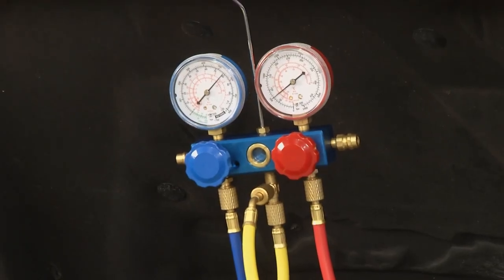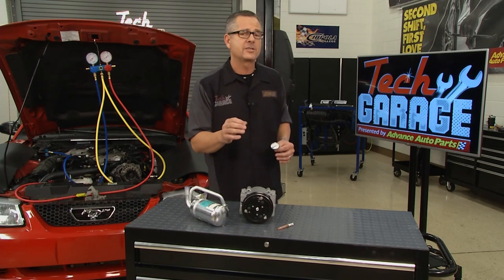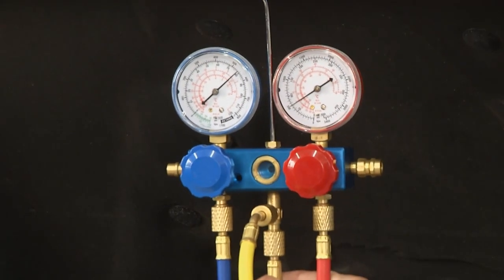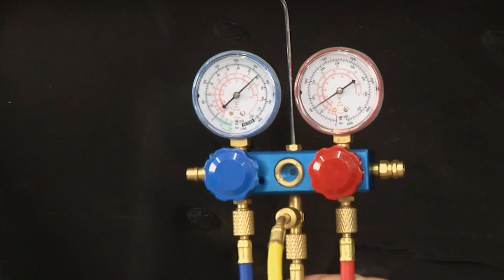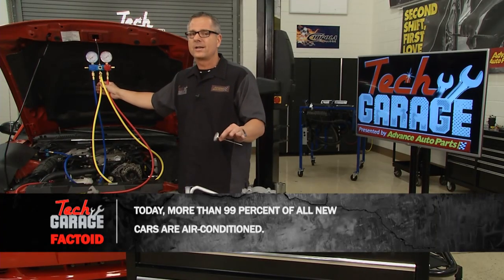We're going to learn about gauge readings and understand everything — one of these components that are on this table here. We're also going to do some diagnostics and inspection. On our car, I've got a gauge set hooked up. You can go down to the auto parts store and get one of these; they're relatively inexpensive. And this gauge reading is going to tell you everything you want to know.